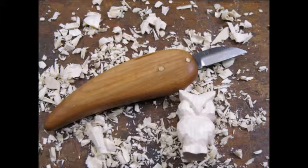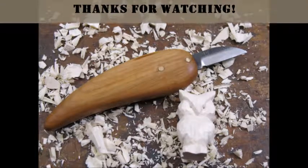It's called a 5 minute owl, but for me it was more like a 30 minute owl. The blade remained sharp throughout the project. I am happy with the knife's ability to hold an edge. I hope you enjoyed my first stab at knife making. Thanks for watching.